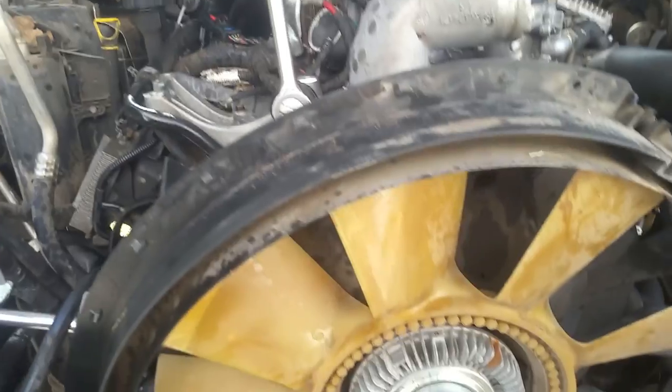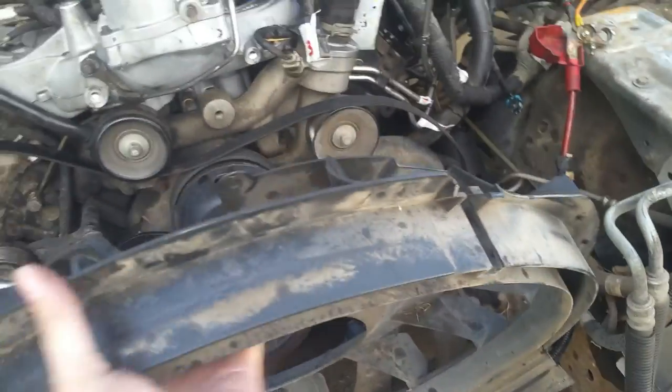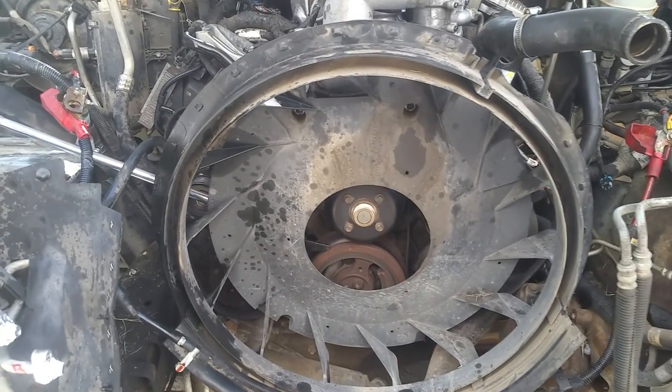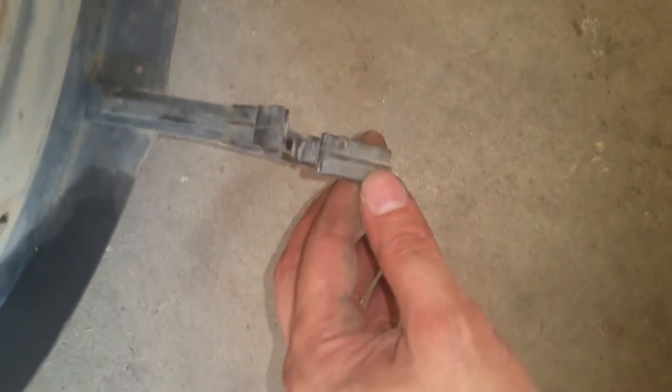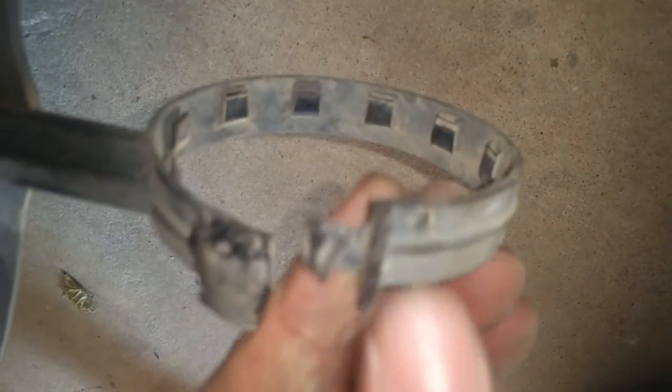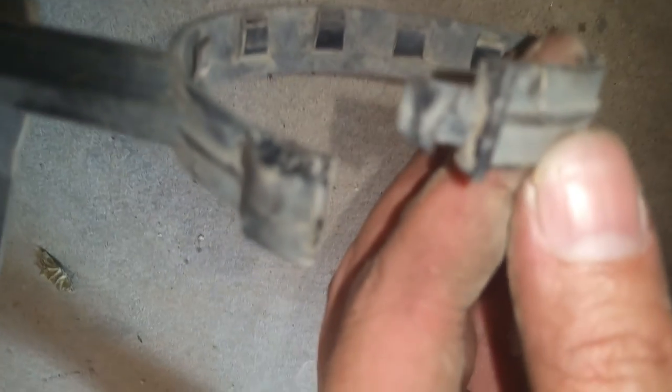With the fan clutch off, we can remove the shroud and get it out of the way. I want to show you this little clip holding this hose so you don't break it — it has a hook that pushes in and locks. You have to push that tab down as far as you can, and then it allows you to pull it out. It really grips in there — I finally pushed it down enough to pop it out.